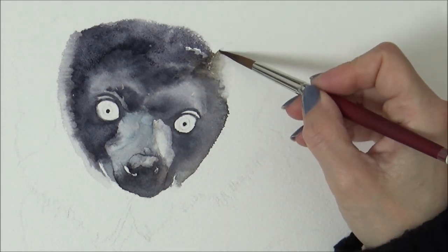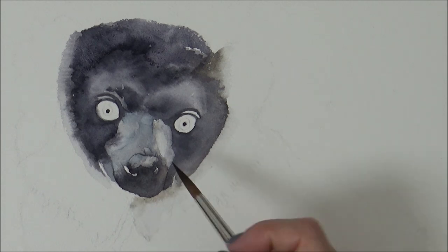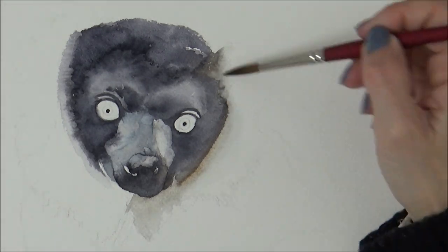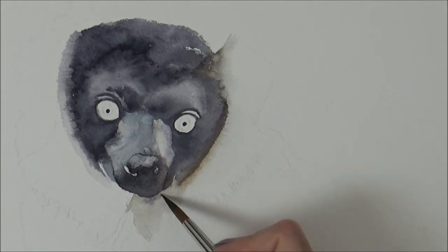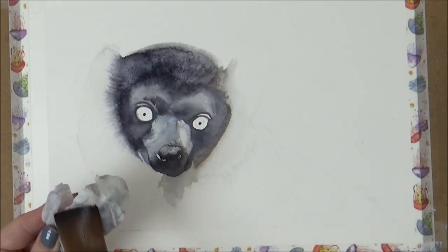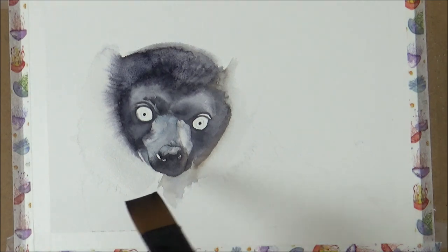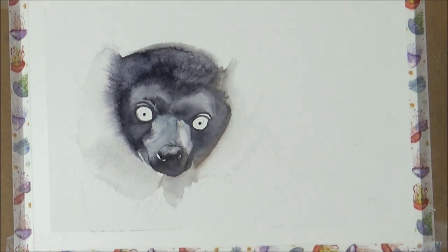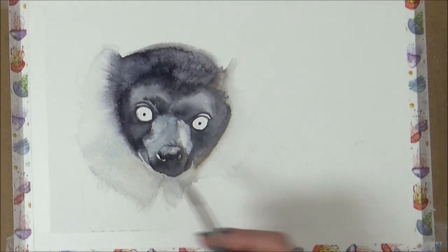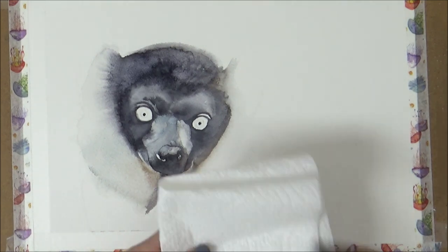Now let's look at how the blur technique works on dried paint and how it compares with the wet method. I'm going in with a damp brush on the right side of the lemur's face. Although this area did bleed out nicely when it was wet, it still dried with more of a defined edge than I wanted. Adding a wet brush to dried edges gave a much less dramatic result than using it on wet paint, but it was also a lot easier to control. I applied the same method to the left-hand side — by running and gently agitating my wet brush along the dried edges, I was able to blur them out, and I really liked the results.